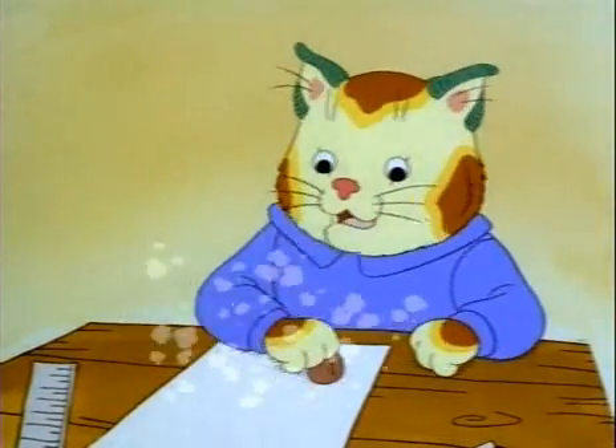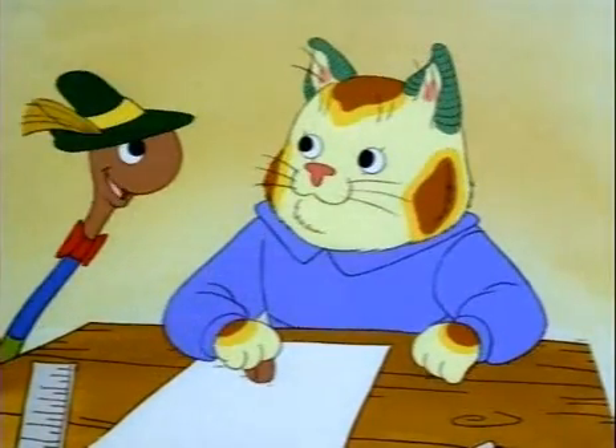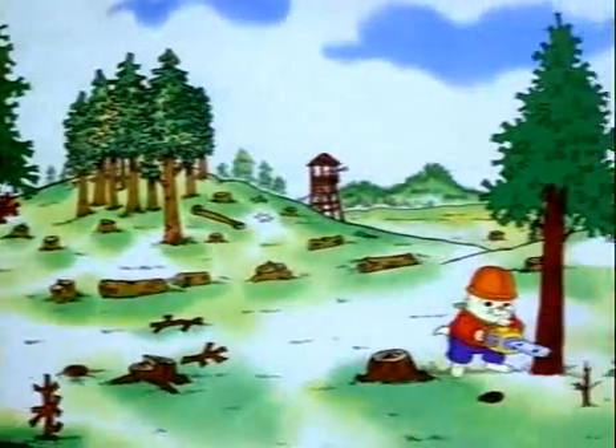I can't get rid of the dirt specks on this piece of paper. Those aren't dirt specks, they're wood specks. Well, paper is made from wood, and wood comes from trees.